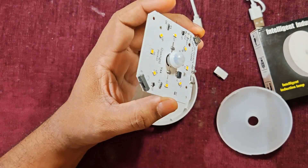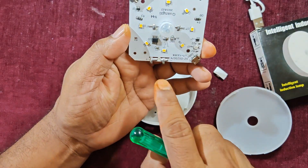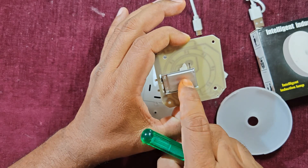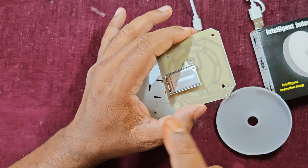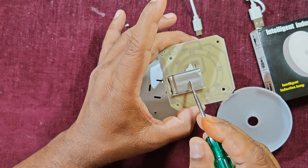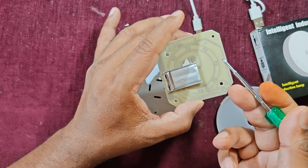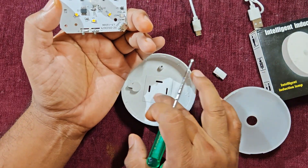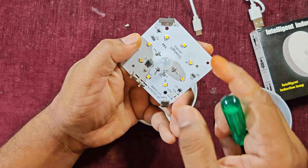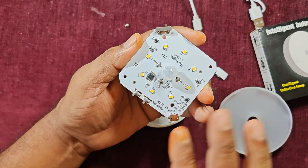The battery is 3.7V, 500 milliampere-hours. As I mentioned, I got this product for 150 rupees and its price depends on the battery backup. If this battery gets damaged in the future, it is easily available online — I'll put the link in the description. If you replace the 500mAh battery with a 1000mAh one, there is plenty of space, and it will give more backup — up to 90 days of charge after a full charge.